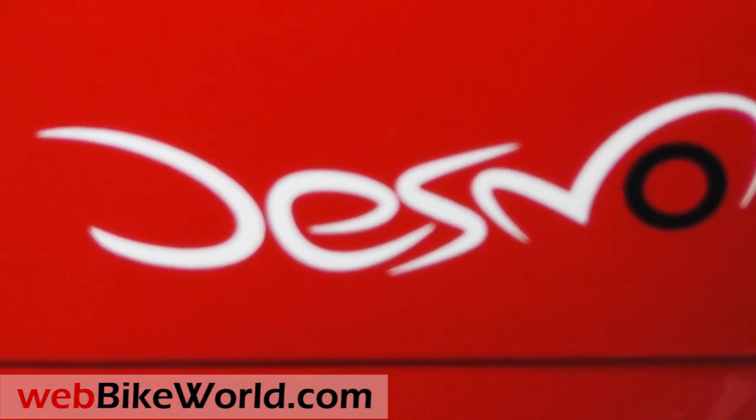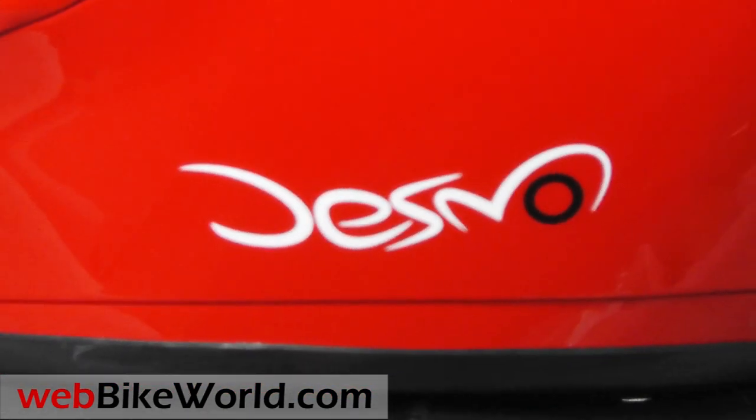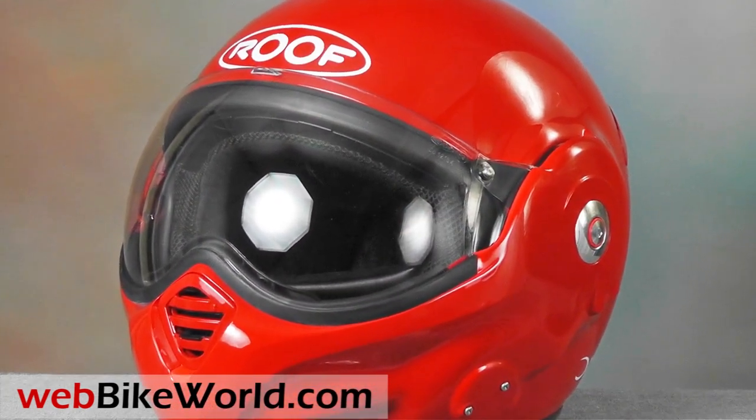So that's a quick look at just a few of the features of yet another unique Roof helmet, the Roof Desmo. For all the photos and details, and discussion of this helmet and many more, please visit WebBikeWorld.com. Thanks for watching!